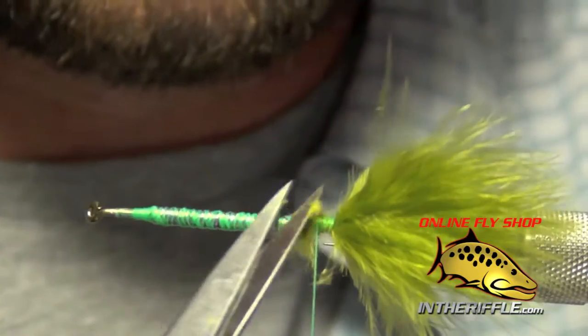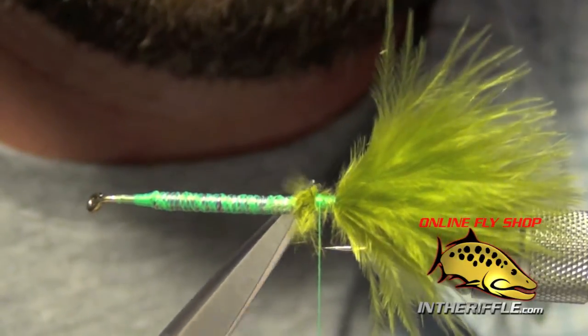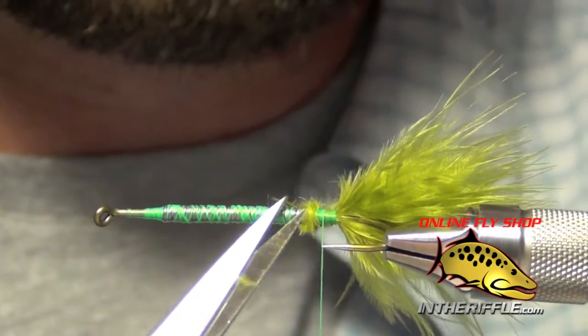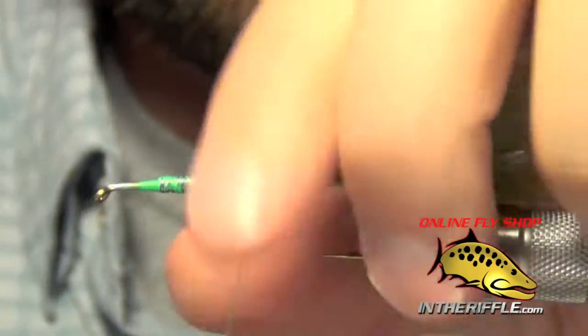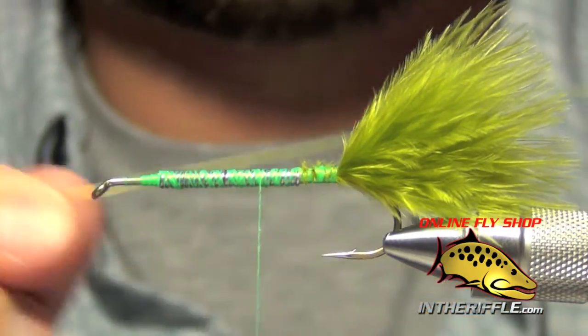All I do is trim out any of the excess right in front of my lead wire, and once I've done that I can cover it up. There's my nice little transition.